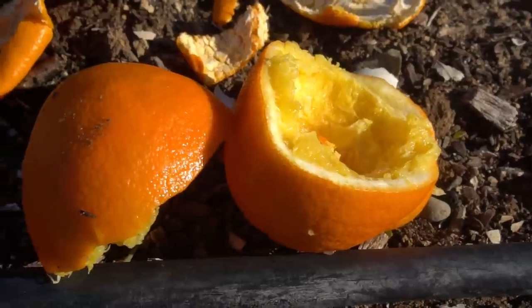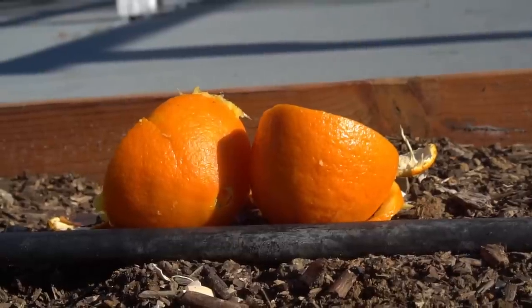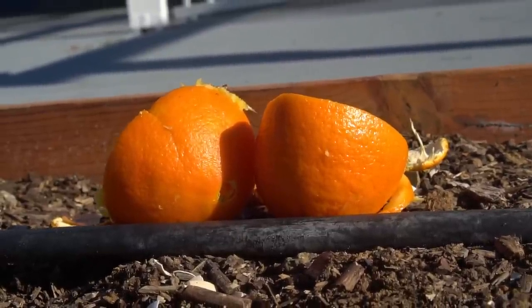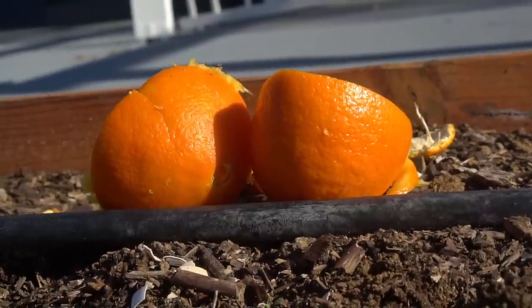The very first thing you should not bury in your garden is citrus peels. Citrus peels and lemon peels are very readily available — we drink orange juice and create a lot of peels. However, orange, lemon, and citrus peels are acidic in nature, they mess with the pH level of your soil, and also repel earthworms.